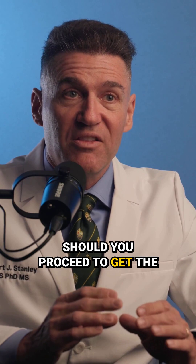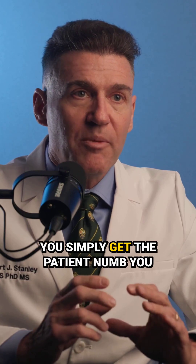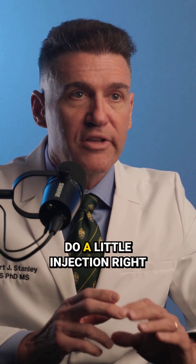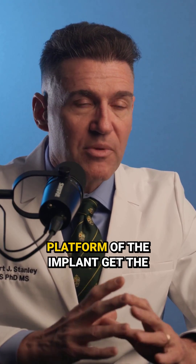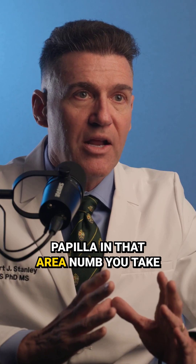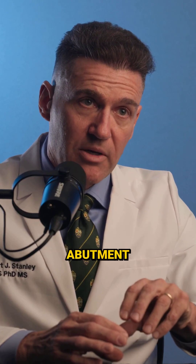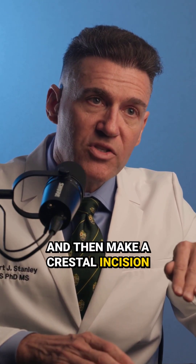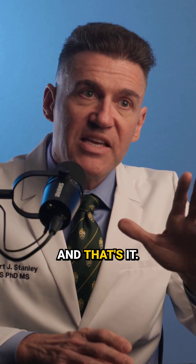How should you proceed to get the implant crown to seat? It's very simple. You get the patient numb with a little injection right around the top of the implant at the platform. Get the papilla in that area numb. You take a 15 blade, remove the healing abutment, and make a crestal incision slightly cheated towards the palate — and that's it.